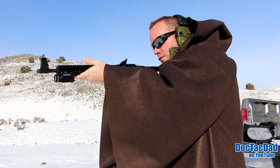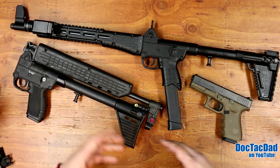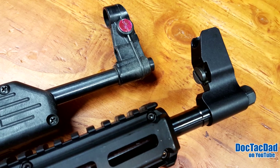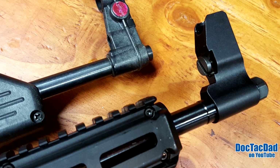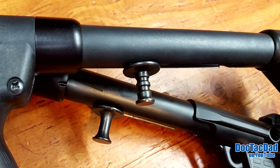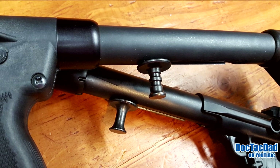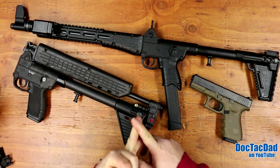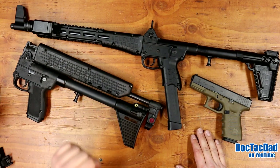Let's talk about metal finishings. The Gen 1 has standard bluing, which has been around a long time but isn't the most durable finish — it will rust without care. They do also make a hard chrome version of the Gen 1, which gives much better corrosion resistance. With the Gen 2, they've done nitriding, which is superior for both corrosion resistance and wear. The barrel on the Gen 2 is also nitrided, so you'll get better wear and barrel life. Overall, the metal finishing on the Gen 2 is significantly better.